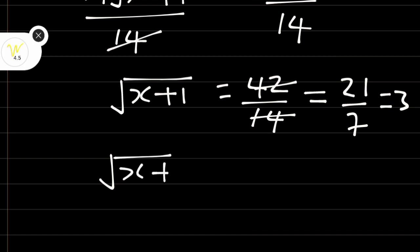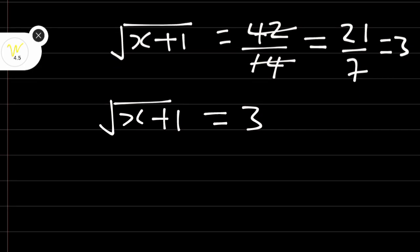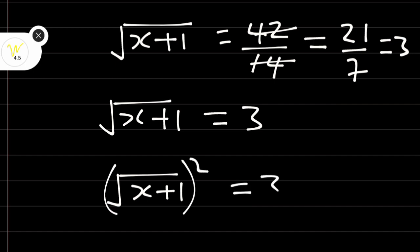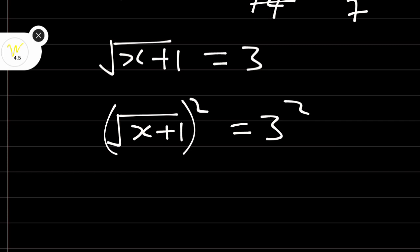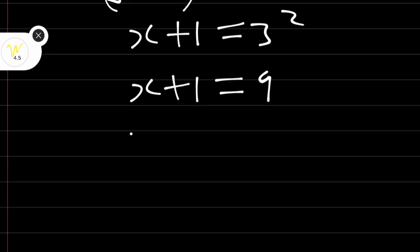Therefore, square root of (x + 1) is equal to 3. At this stage we can square both sides again in order to remove the square root. Therefore x + 1 is equal to 3 squared. You can square as many times as necessary. The square cancels the square root, so x + 1 equals 9. Subtract 1 from both sides: x is equal to 8.